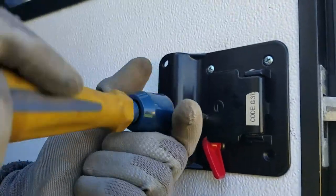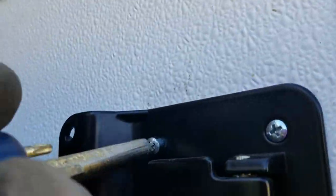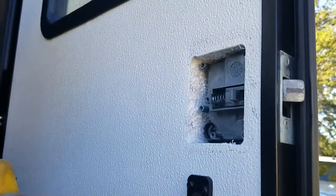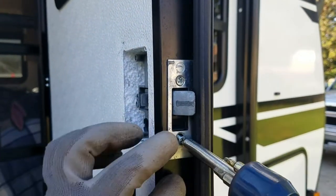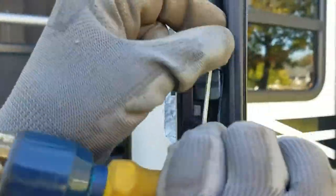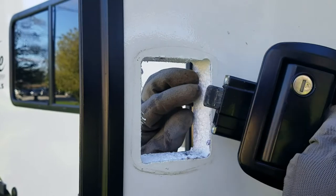Removing the door handle starts with removing the four screws that hold the two halves together. This allows the inner assembly to come off. Then removing the two screws on the door's edge will allow the outer assembly to be taken away. Installing the new door handle is nice and easy.